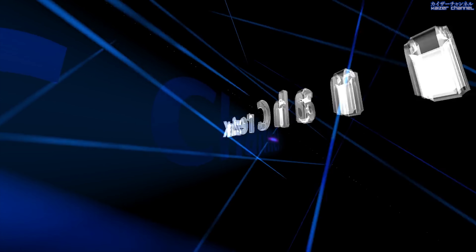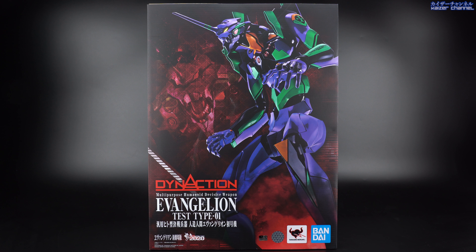Just like any new product line, we're going to start off with the box first. Now the box is extremely huge because the EVA Unit 01 is 40cm tall, so the box is going to be bigger to contain it — just be warned, this box is really big. The front cover has Unit 01, and at the back on the background you have a faint open-mouth Unit 01 head. There's the Dyna Action logo and EVA Unit 01 on the bottom left corner.